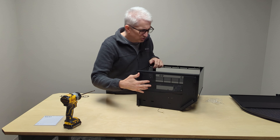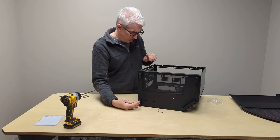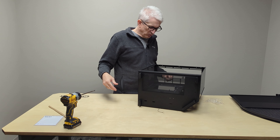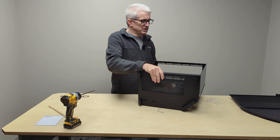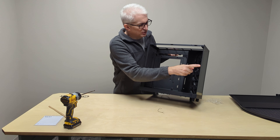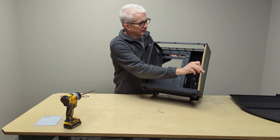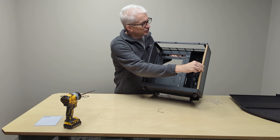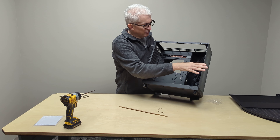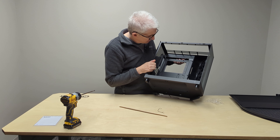Looks like the bottom is all one solid piece, so this doesn't come loose. They had a little strip of cardboard to prevent the two glass side pieces from coming together — glass on glass. Maybe I need to hold onto that for when I ship this, just to prevent glass-on-glass contact and potential damage.